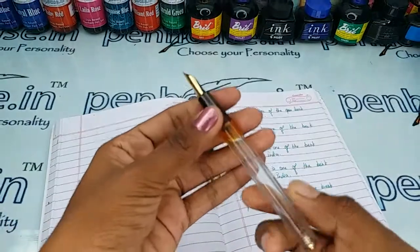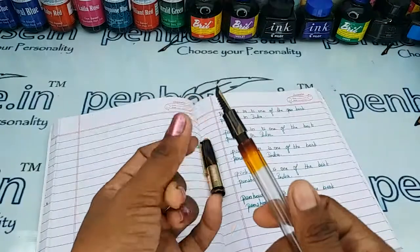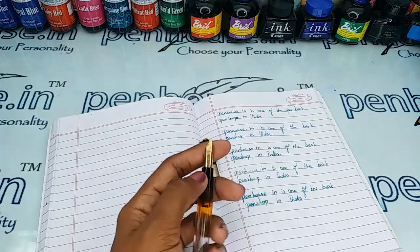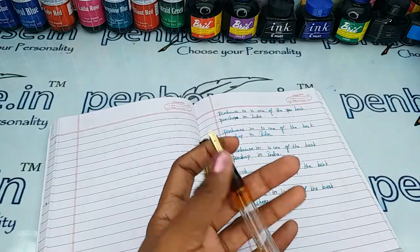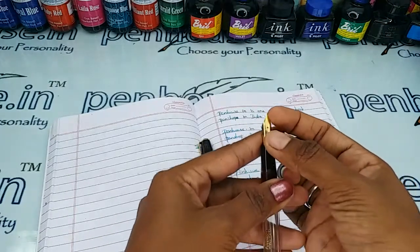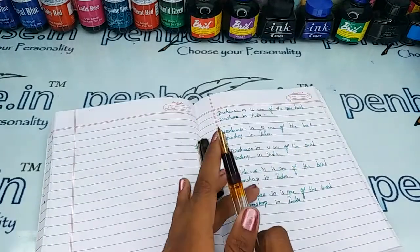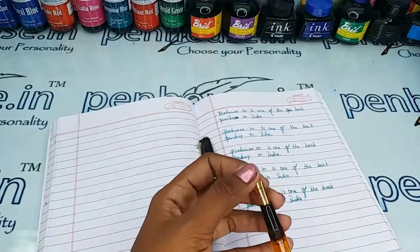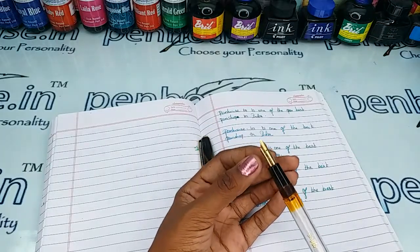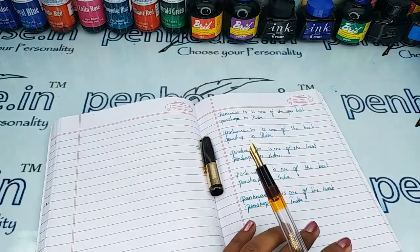For pen maintenance, you can apply silicon grease or Vaseline over the thread portion whenever you are opening and closing the grip area during ink fill — this increases the life of the thread. Also, nib tuning means fine-tuning: during manual assembly, the tines may stick together, so gently push the tines up and down using your nails or a small knife. This allows a very good flow of ink and smooth writing. Ensure both tines are parallel, otherwise you will get scratchy writing.